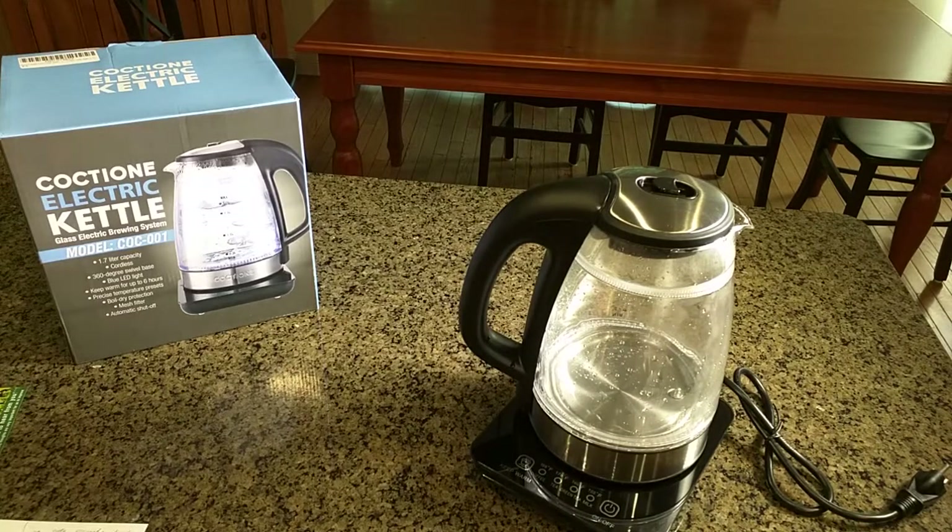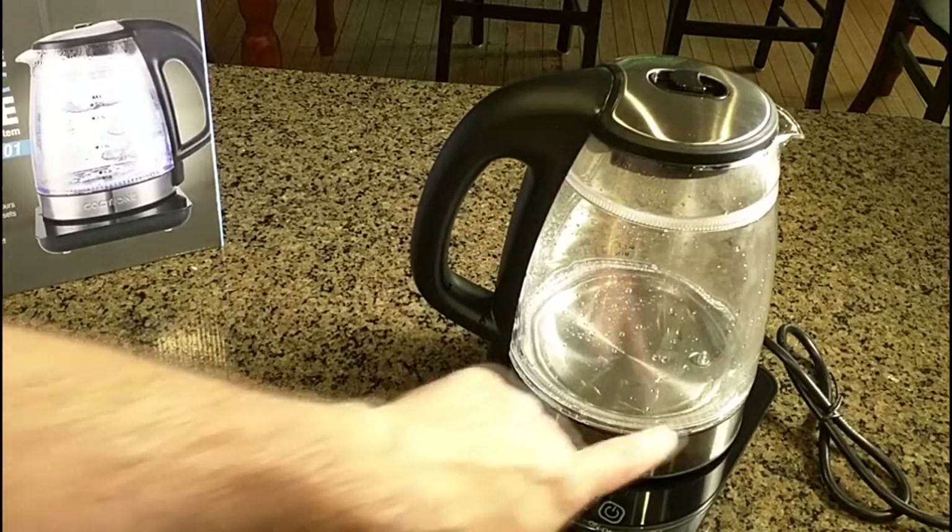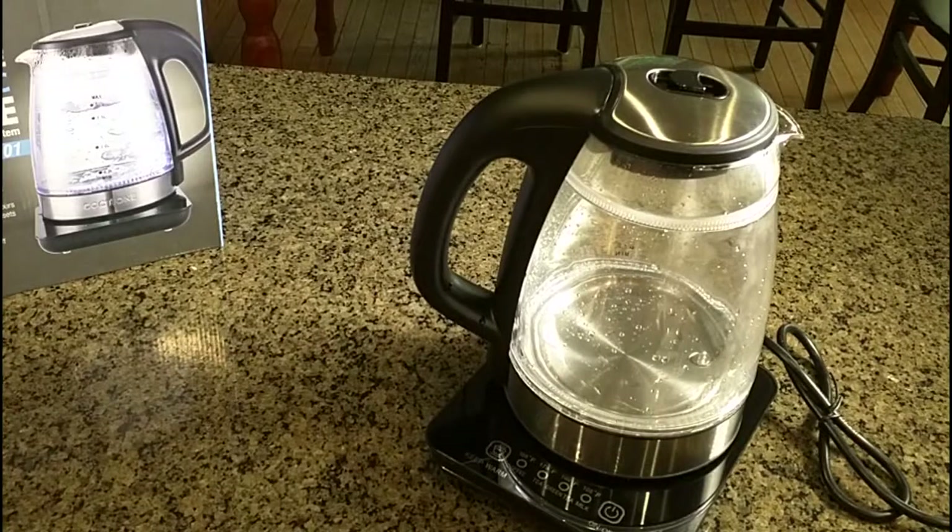The keep-warm function runs up to six hours with four settings. One of the other features is these cool glowing LEDs on its base, which we're going to take a look at with the lights off — that's pretty neat. This comes with a one-year warranty and a full one-year replacement guarantee from the seller. It's 120 volts and consumes 1500 watts.